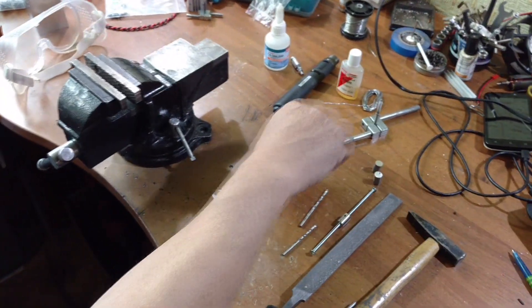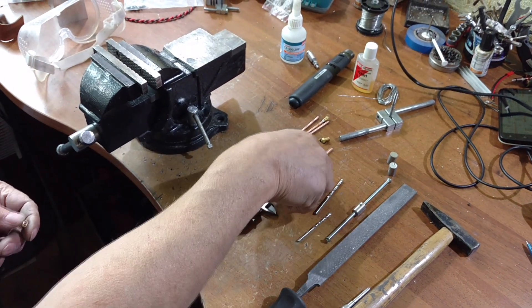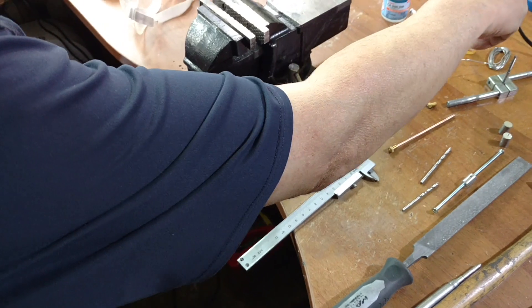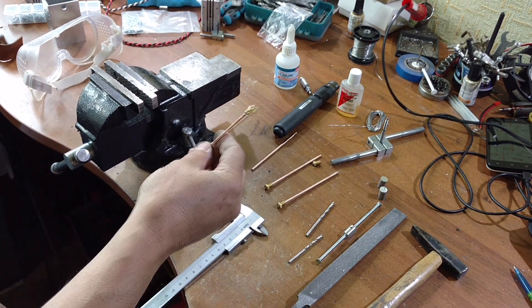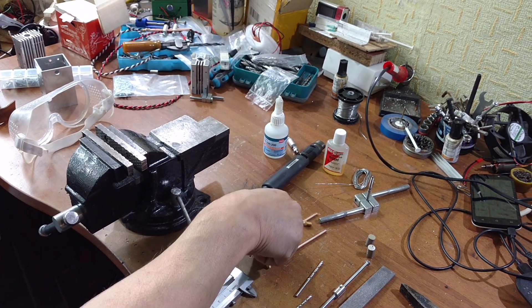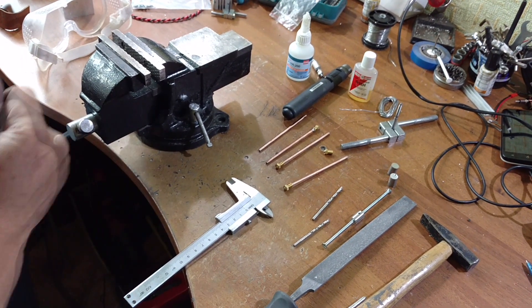Next, we take a 3D printer's nozzle — they are quite small. We just need a bigger hole for this copper tube. It goes tight. We suggest to add glue, or you can solder it. For soldering, you need flux and an additional heater. And we have it like this — soldered. So it shouldn't move away, but you can also use glue; it's up to you. Looks tight anyway. But for a better solution, we suggest you solder it.